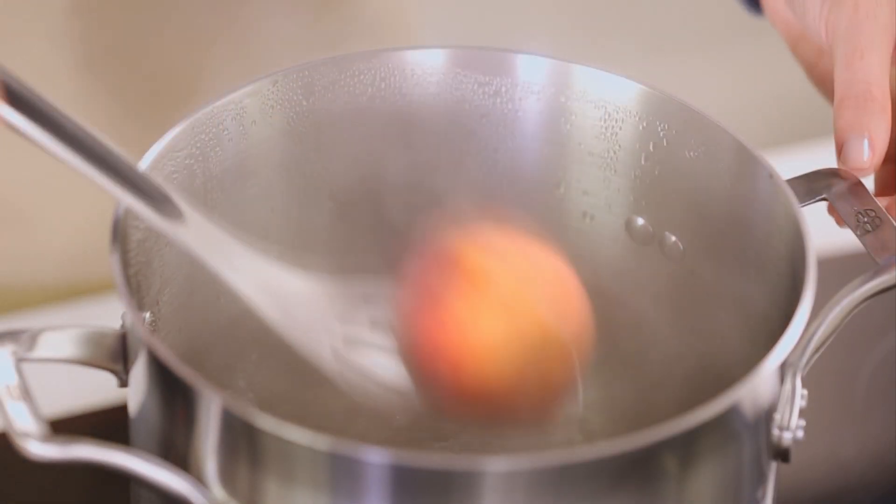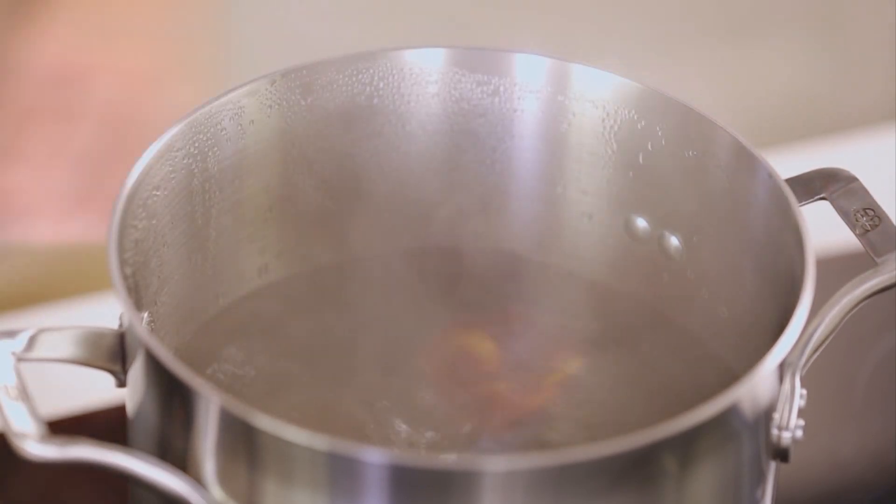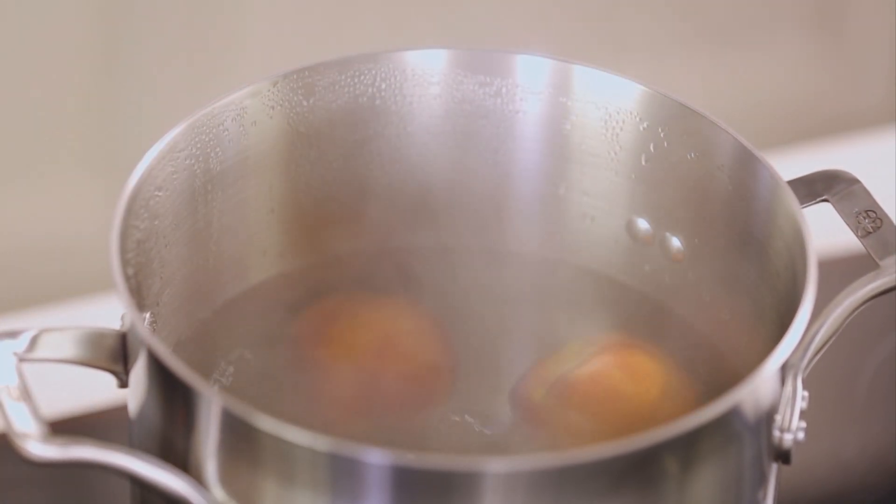Bring a large pot of water to boil and lower in 3 or 4 peaches at a time for 30 to 60 seconds. Unlike lobsters, peaches won't make a peep.